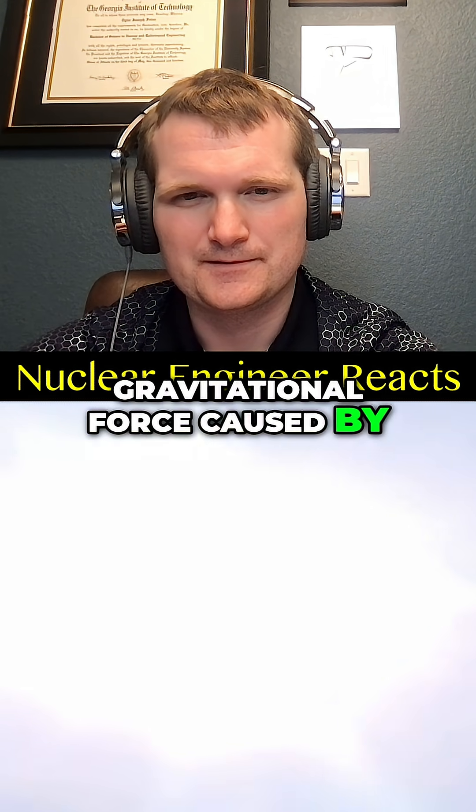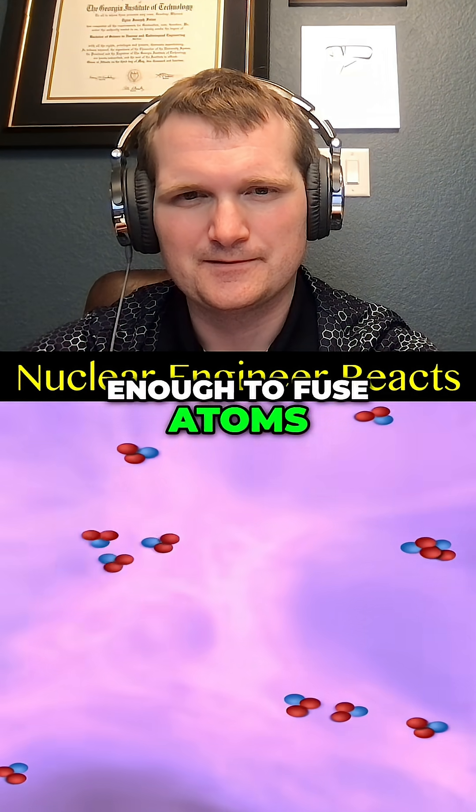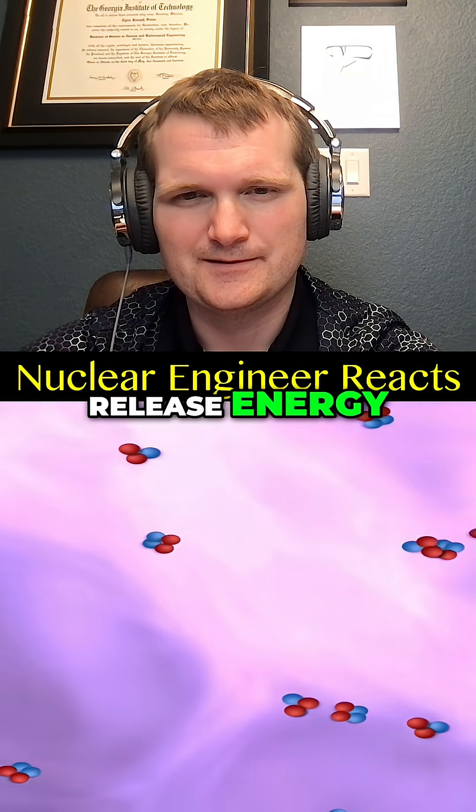The gravitational force caused by its mass is powerful enough to fuse atoms together in the core. This causes them to release energy — sunlight.